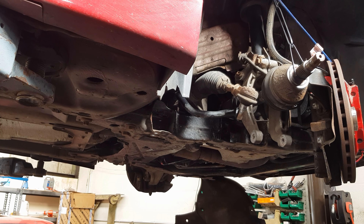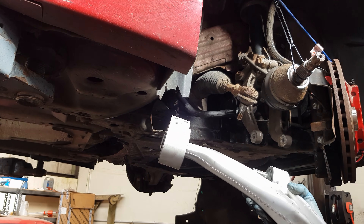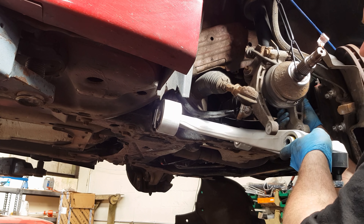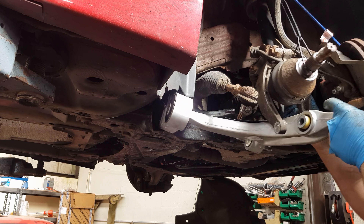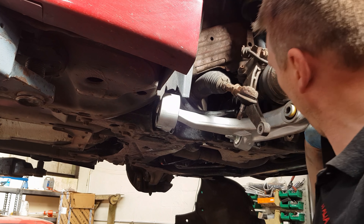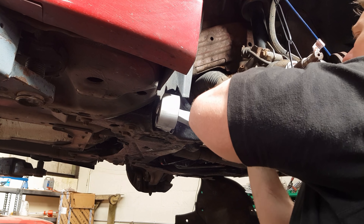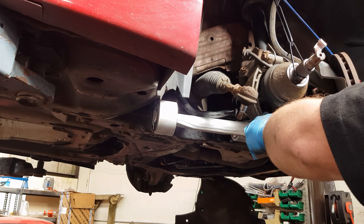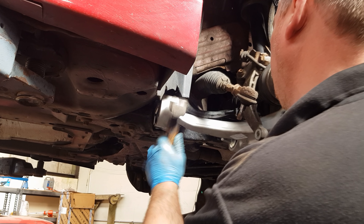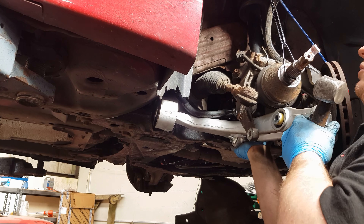It can be quite fiddly to get it back in, so what I normally do is hold the drive shaft up out of the way so you can line up the wishbone and also pull the suspension out as well for it to come in nice and easily. Just line it up underneath like that, pull the suspension forwards — watch your fingers so you don't pinch them. Put it in place, get your hammer and give it a bit of a tap to let it slide in. Knock the top in as well.